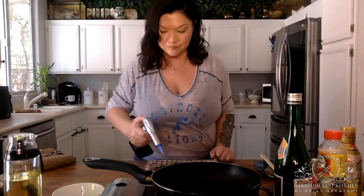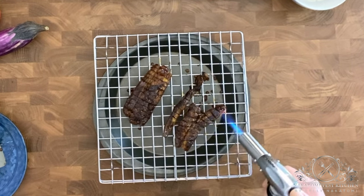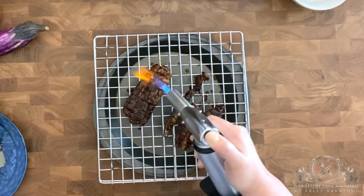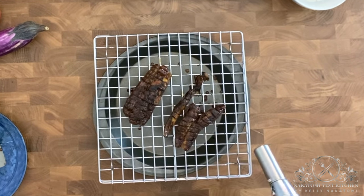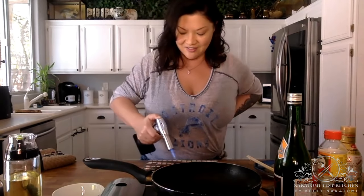We're going to use the blowtorch to just put a little bit of a char on this. Oh my gosh — it caramelizes the sugar, makes it a little more crispy, and adds that burnt caramelized flavor to your fake unagi so that it kind of resembles the flavor you get from having a real piece of eel grilled over a charcoal grill. That charred smell — so good.